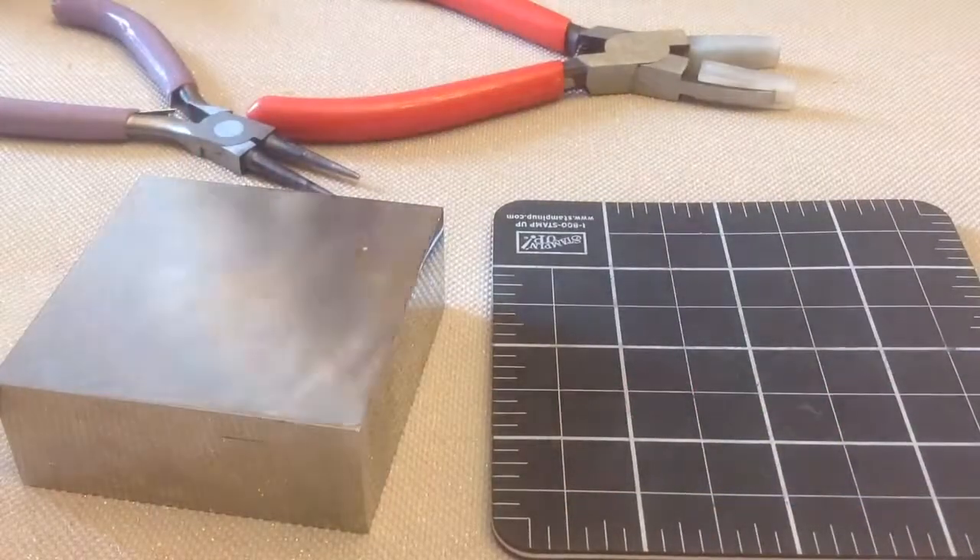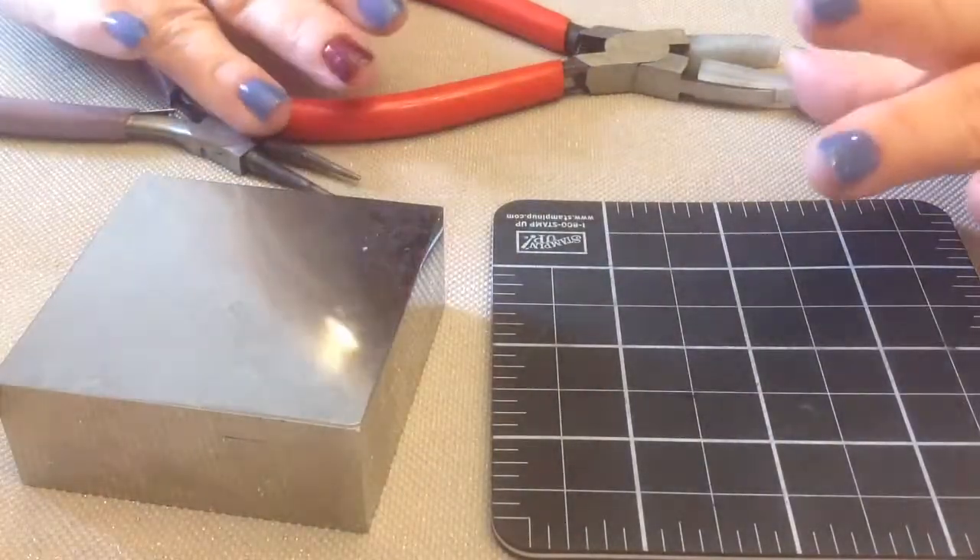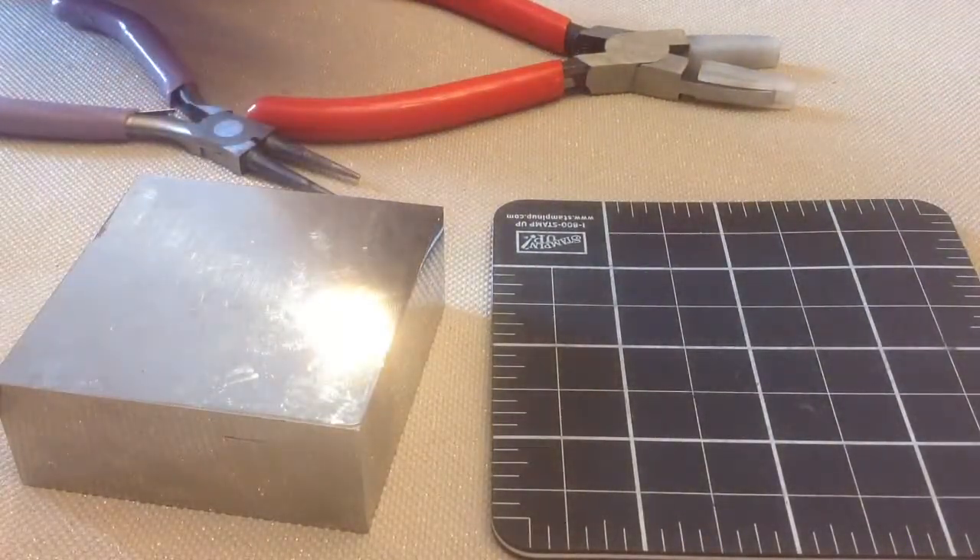Hi everyone, Monique here with Little Gems Creations 1. Today we are making eye pins.